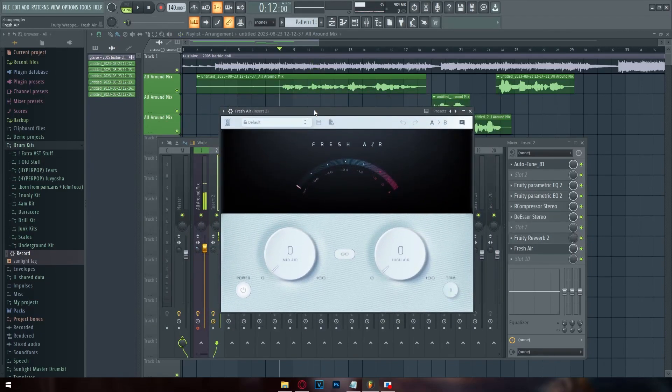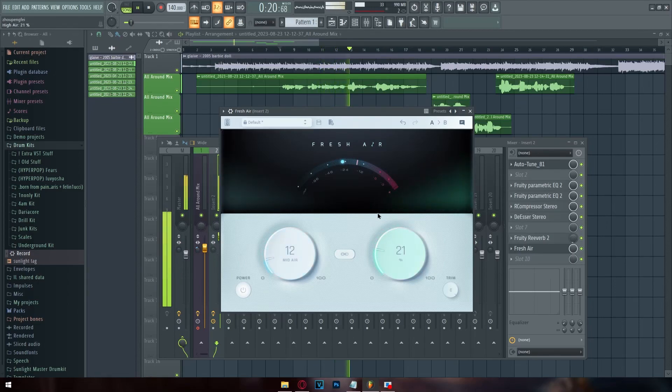The next thing you can add is saturation. You can use Sound Goodizer if you're on stock FL plugins, but I use Fresh Air — it's free, takes 15 minutes to get, and gives you two knobs to modify the high ends or mid ends of your vocals with saturation. Saturation makes your vocals sound brighter, helps them stand out more, and makes the good sounds in your vocals sound better. [saturated vocals played]